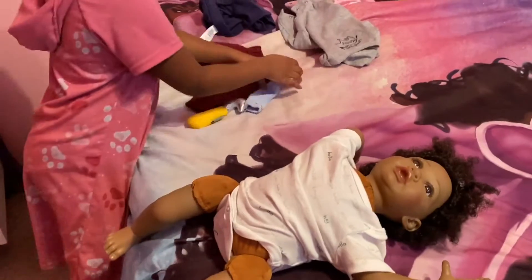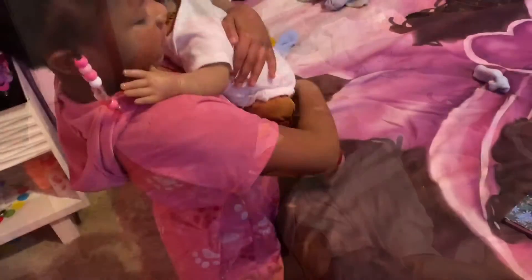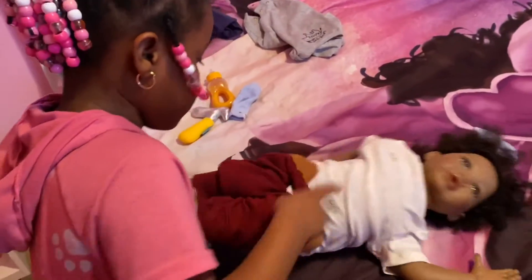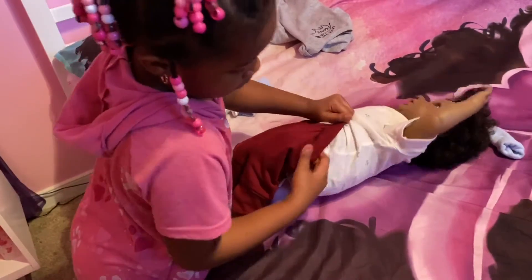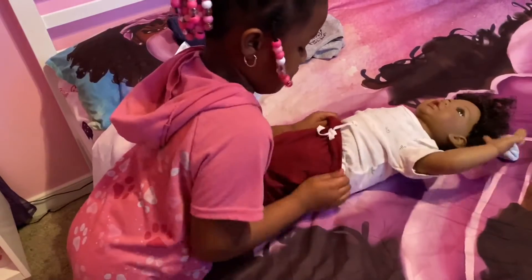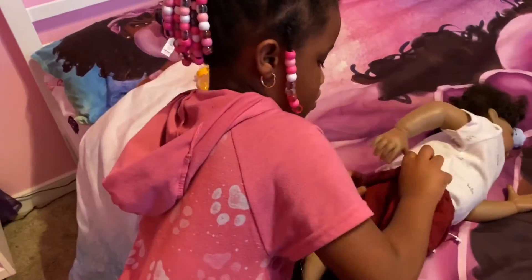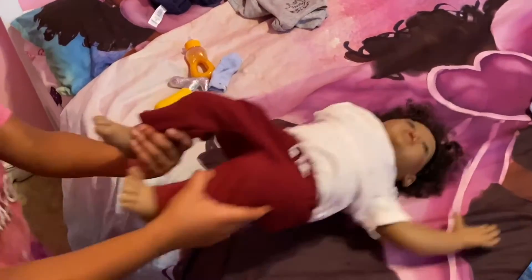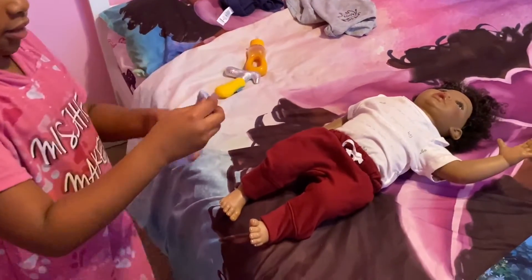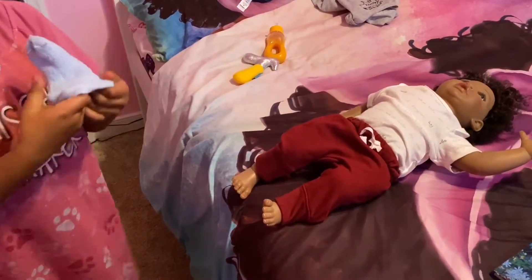Now I'm going to put on his pants. There we go. So he has his pants on, and now I'm going to put on his socks — they're bear socks. I can't get this one, so I'm just going to put it like — there you go.